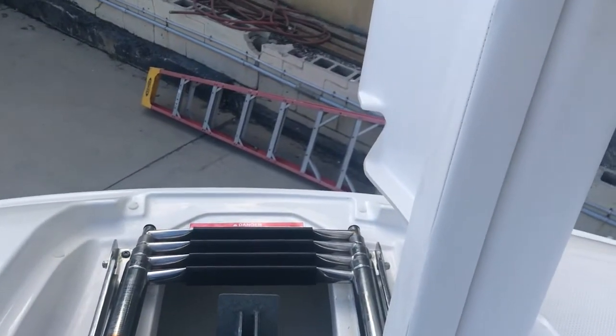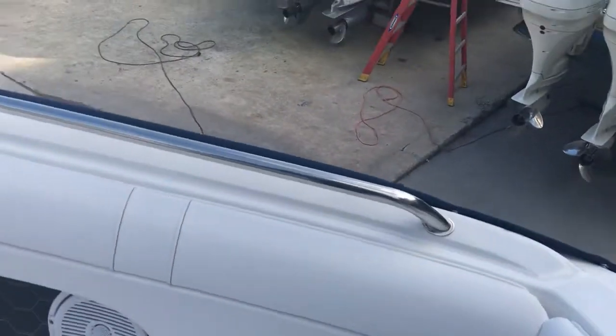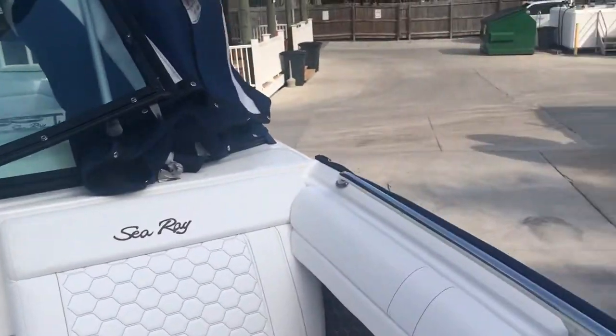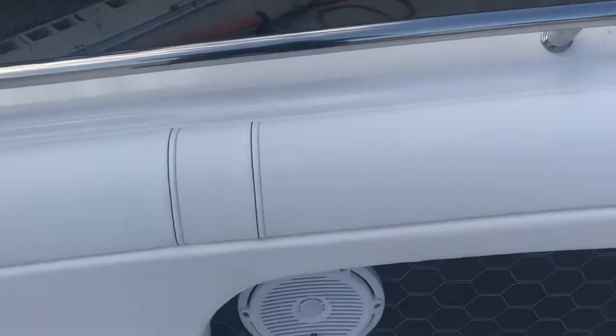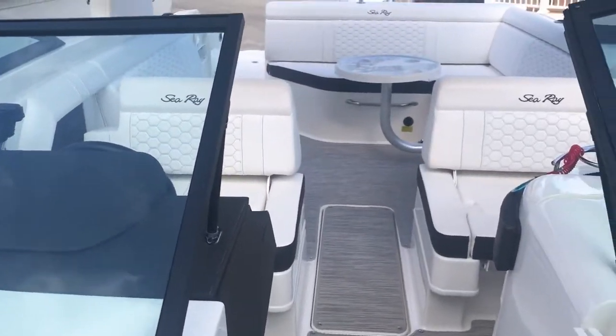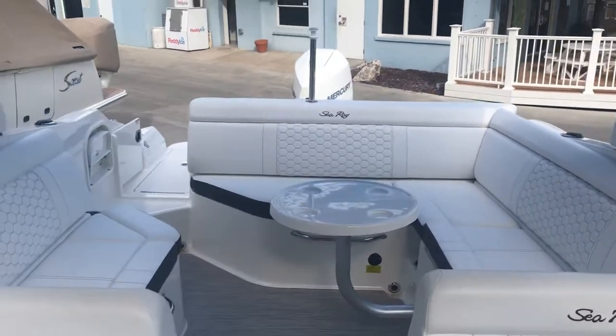Up front you have an anchor and a ladder to get you on the beach, as well as a freshwater shower for when you come up from the beach. That's going to conclude our tour of this 2019 Sea Ray 270 Sundeck SLX outboard. Call Michael Berlick at MarineMax at 954-684-1375 to get aboard or make an offer — thank you.